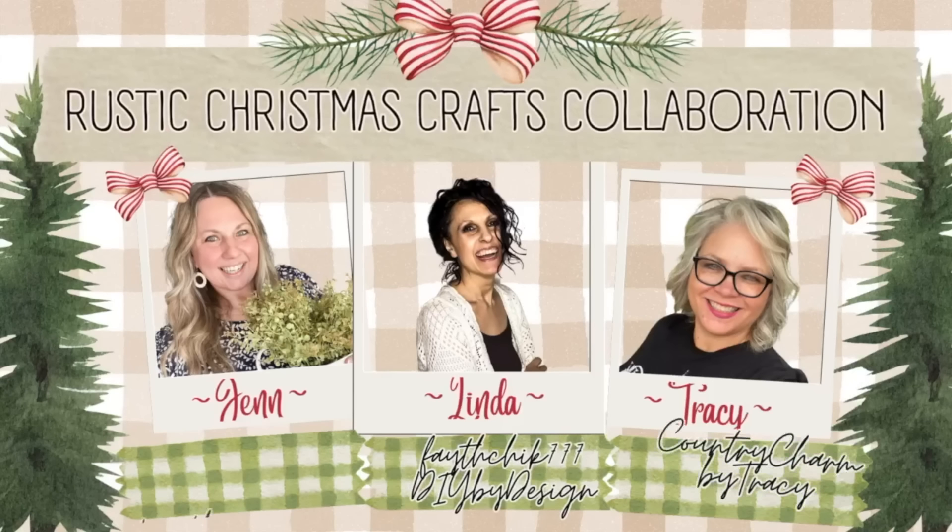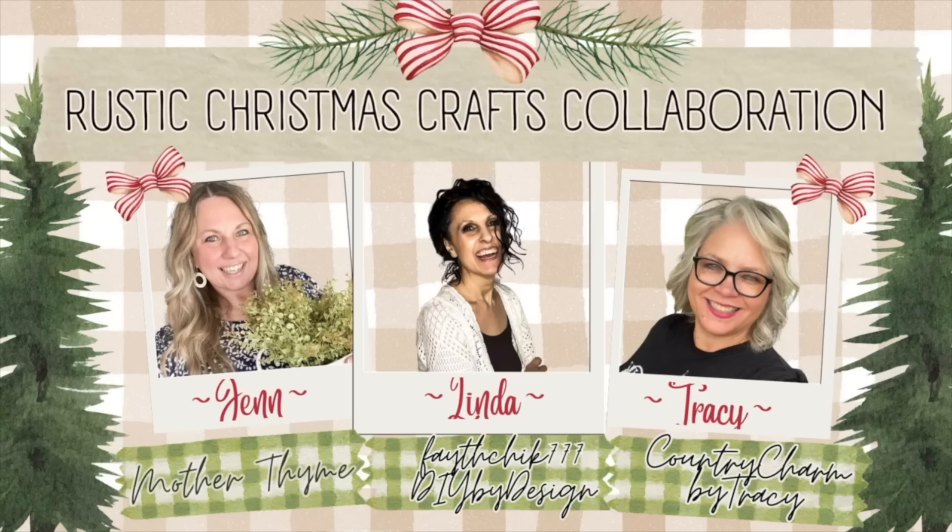Hey guys, it is Jim with Mother Time, welcome back to my channel. It is time for some more Christmas crafting! I'm so excited — Christmas crafting is my favorite. Today I'm going to be sharing some quick and easy Christmas craft and DIY ideas, and today's video is in collaboration with my sweet crafting friends Linda from FaithChick777's DIY by Design and Tracy from Country Charm by Tracy. I will include a link for our Christmas playlist as well as their channels in the description below.